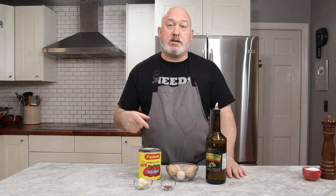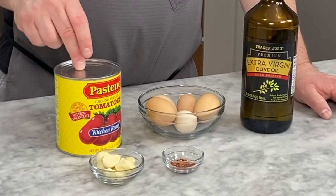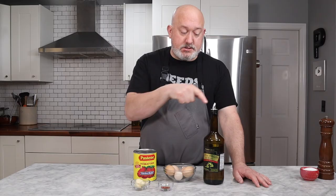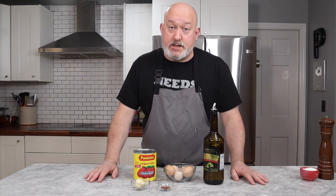So let's talk about the ingredients, and then we'll get cooking. For my eggs in sauce, this is what you're going to need: peeled crushed tomatoes, garlic, chili flakes, eggs, olive oil. Of course, salt and pepper, and you're going to need a loaf of bread to eat this with.